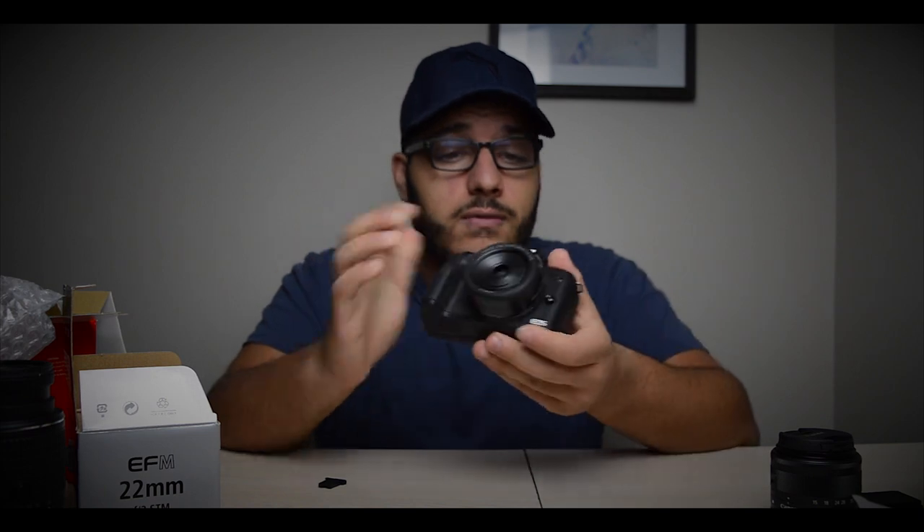The full setup I'm going for — including Amazon orders for extra batteries, a new dead cat for my Rode mic, step-up filter rings, the Rode mic, and the new lens — comes to about $1,600 give or take. That's still great for an awesome camera with solid equipment. If you really wanted to, you don't have to get any accessories and you can still be around the $1,000 mark.